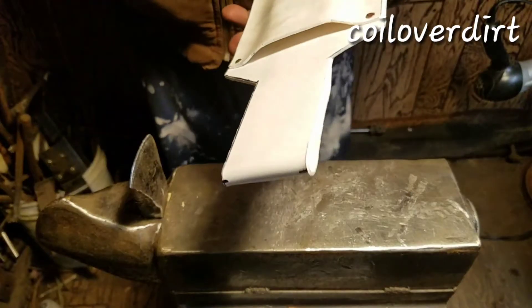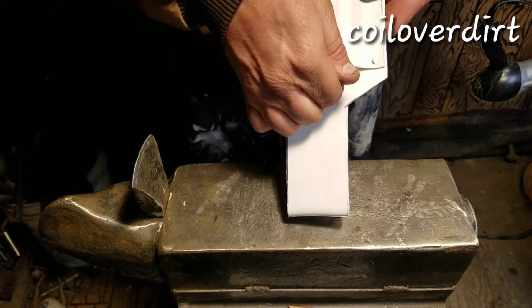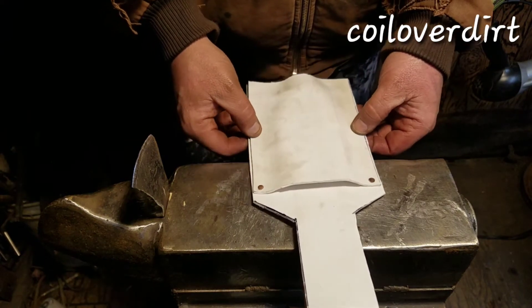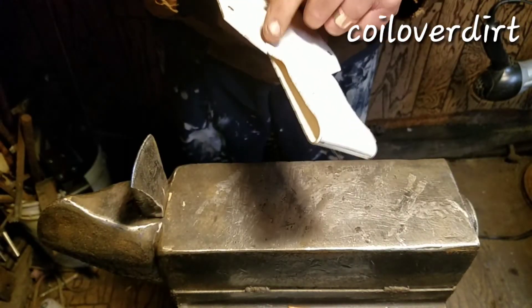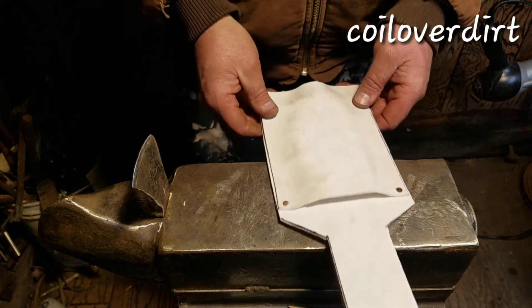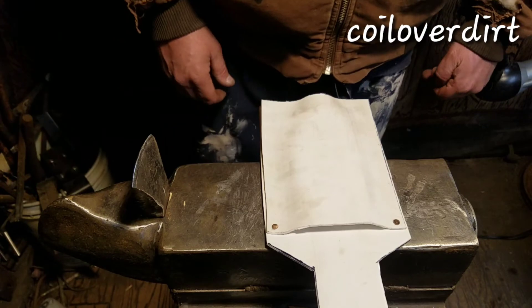There you go — there's two copper rivets. Got a few more, and we'll put probably one in the center here, and then one on the ends, and then a couple in the belt loop, and it'll be good guys. All right, as soon as I get that finished, I'll get back with you guys.